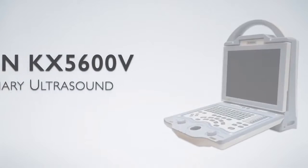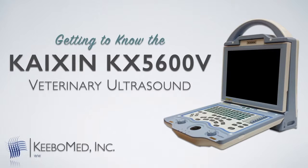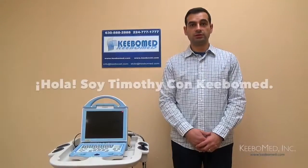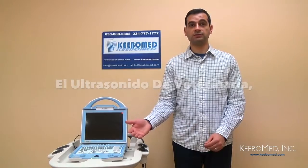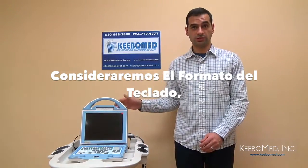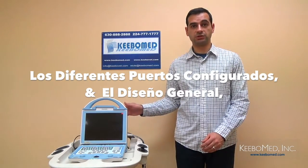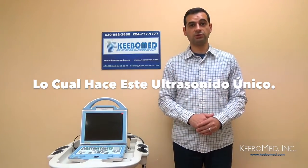Conozca el ultrasonido de veterinaria Caxon 5600. Hi, this is Timothy with KiboMed, and we're going to get a closer look at the KX5600 Veterinary Ultrasound in this video. We'll consider the layout of the keyboard, the different ports that are standard found on the back of the machine, and also the overall design that makes this ultrasound really unique.